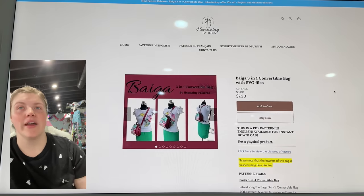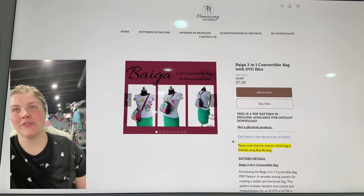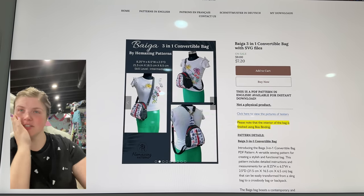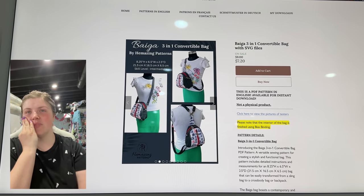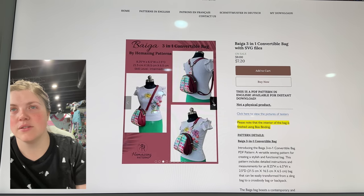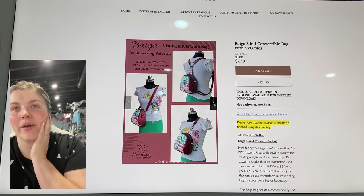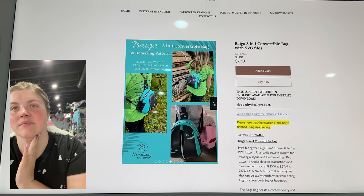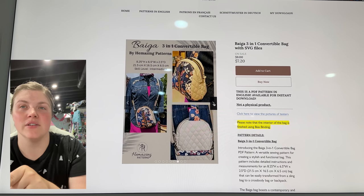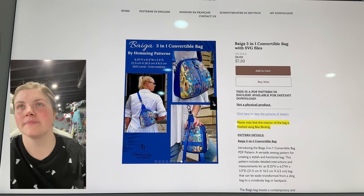This is the Biaga 3-in-1 Convertible Bag by Hamazing Patterns. I love the look of this bag — that bubble front is very popular right now. This can be worn as a backpack with that connector, which is giving me so many ideas. So it can be worn as a sling, a crossbody, or a backpack. Such a cool shape. I love it with the quilted look too. You can see the back has a strap across the bottom with D-rings for the connector. Very cool.